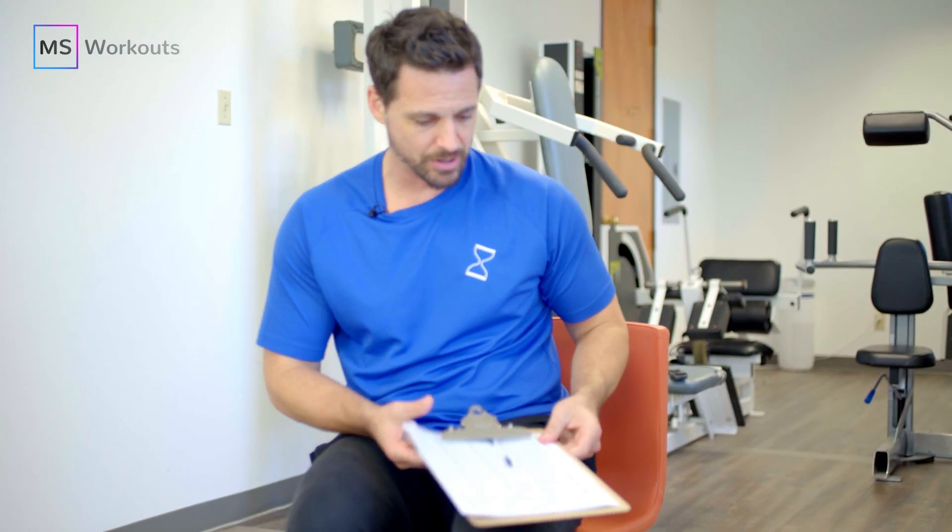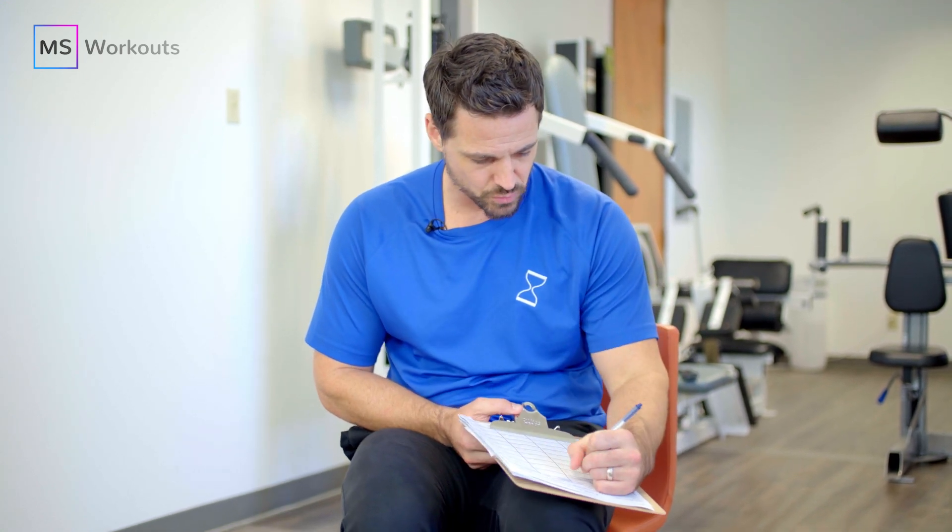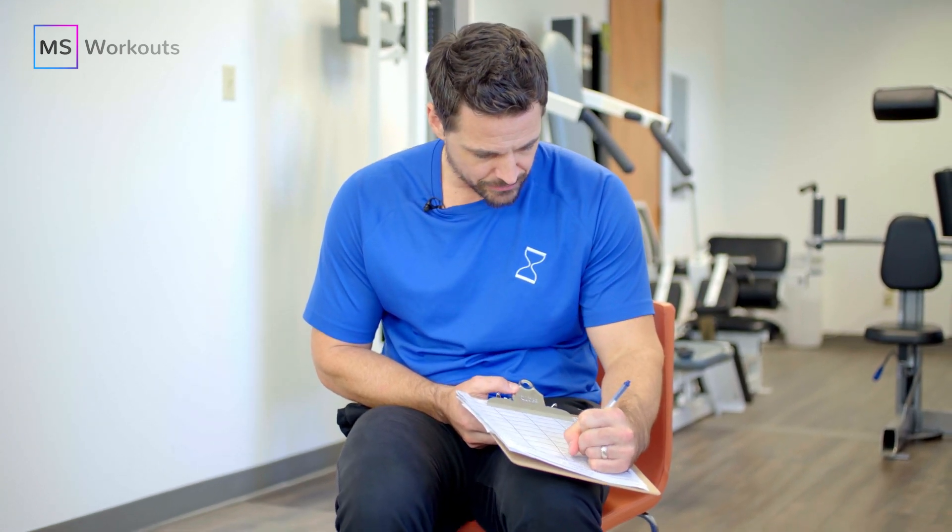Let's go ahead and grab our progress journal — hip flexion, metabolic, 10 pounds, 120. I'm going to write 'okay.' If you were able to complete the entirety of the set, you need to write 130 and write a plus and circle it, because you want to indicate to yourself that the next time you execute that set, you need to increase the difficulty to continue to add a progressive overload to the area.